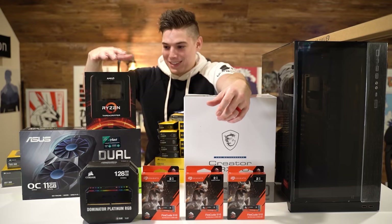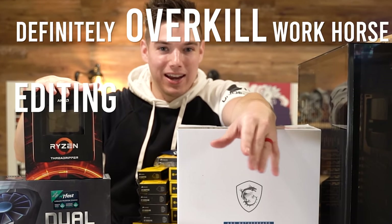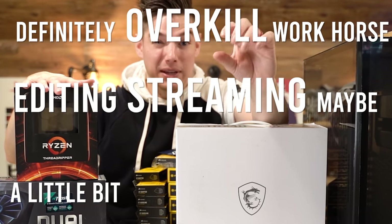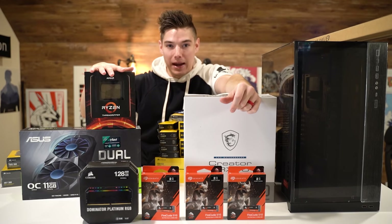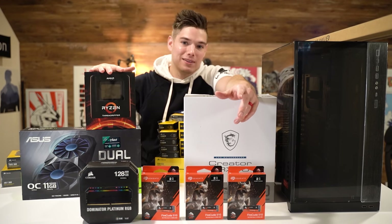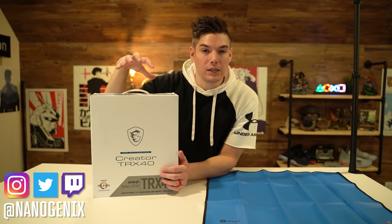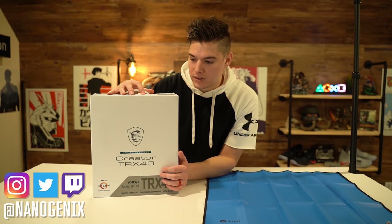This is going to be my definitely overkill workhorse editing, streaming, maybe a little bit of gaming PC that you're looking at right here. We're going to be diving into it, building it here today, so let's hop in. I have everything we're going to use today linked down below in the description of this video.